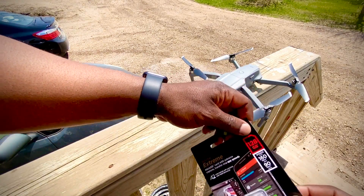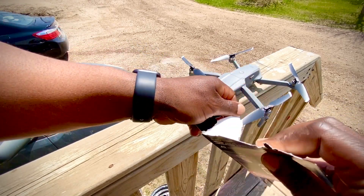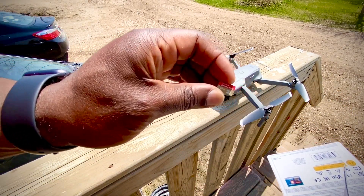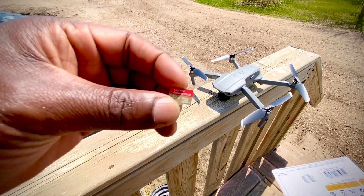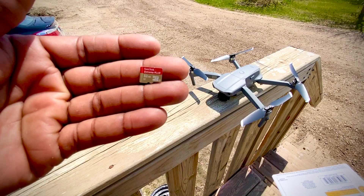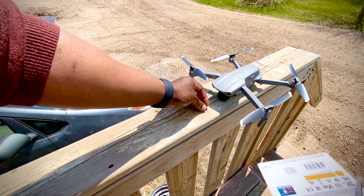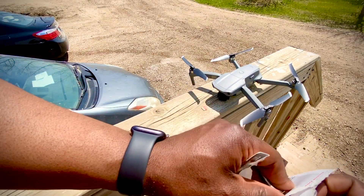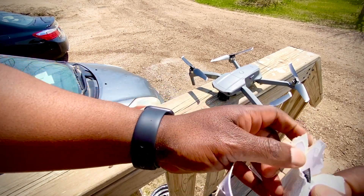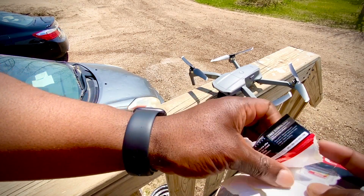I'll show you guys the error message I had when I tried to use this SanDisk Ultra Plus, which is a few years older and came from my GoPro camera. The GoPro can handle that card with no issues, but with newer tech you have to upgrade.